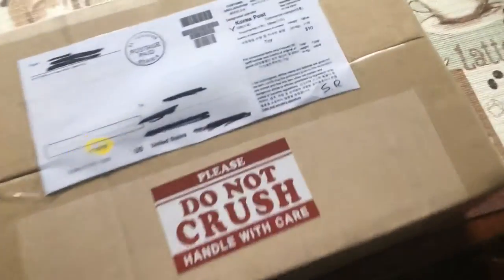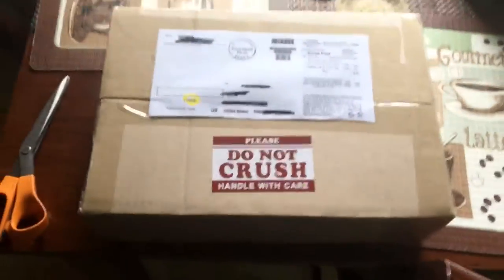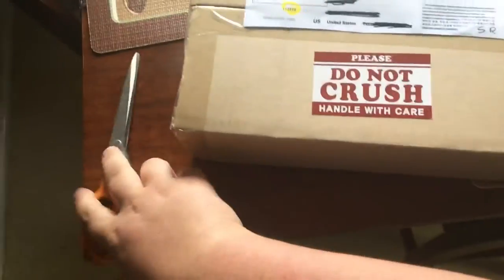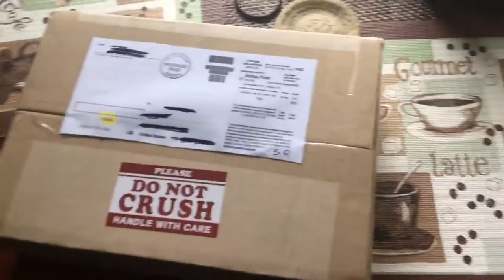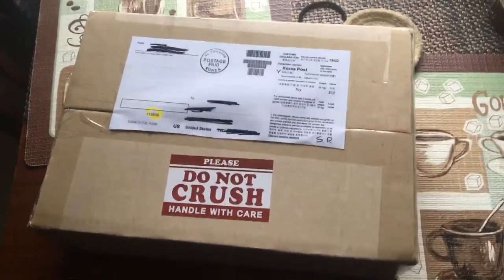What's going on today, guys? Important package here from Korea — this is a model of my Z31, and they're pretty hard to come by. I had to find one in Korea; that was the only place I could find one. We'll get to unboxing it for you quick — let's get to it.